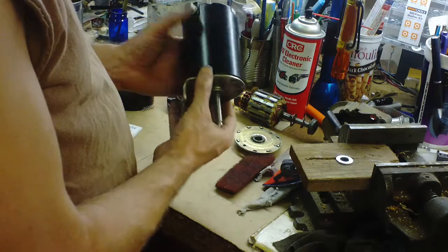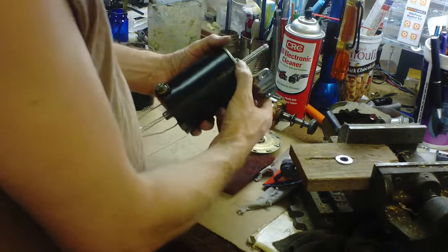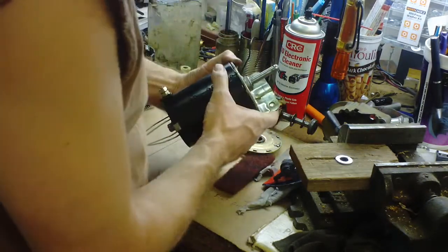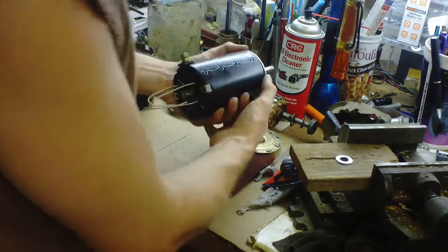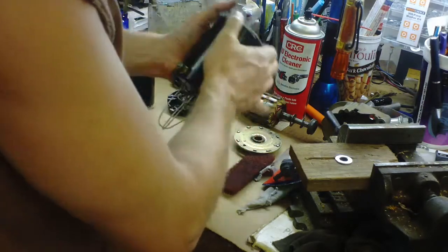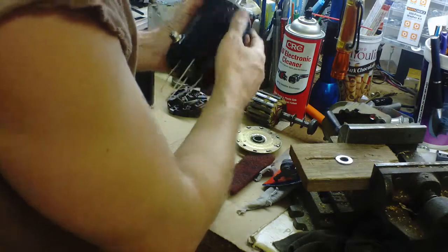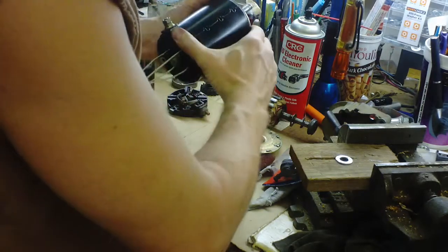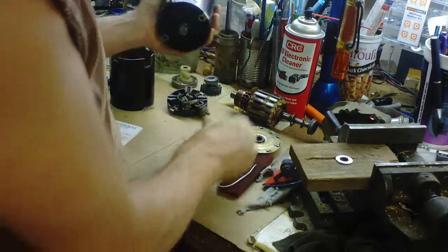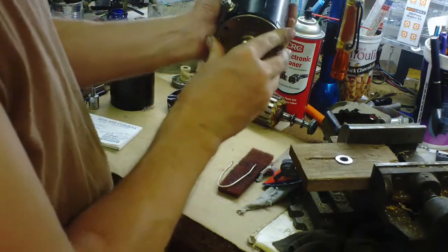Let's put this back together. It goes something like this - line your screw holes up, goes about like that, and that'll hold the shaft in there. Pull these out, put your cap back on. I already put the grease on there and worked it in good.